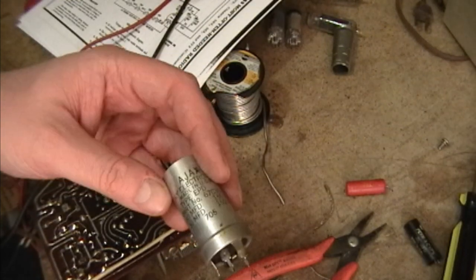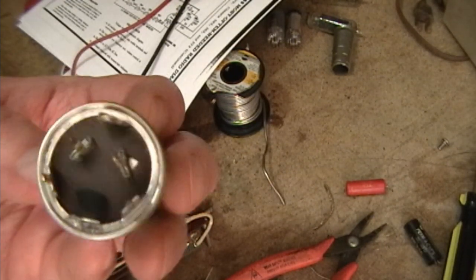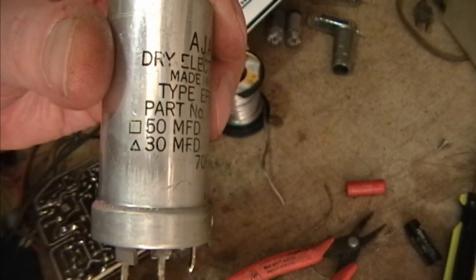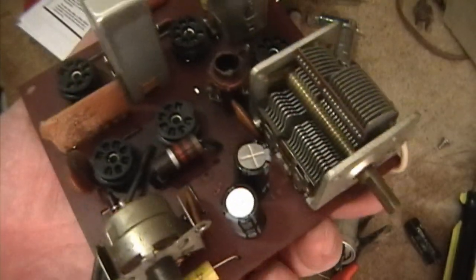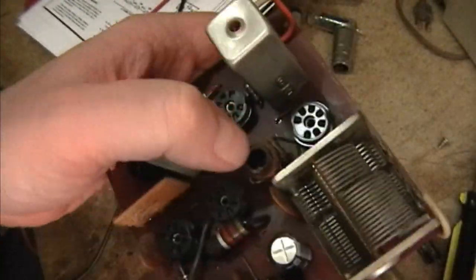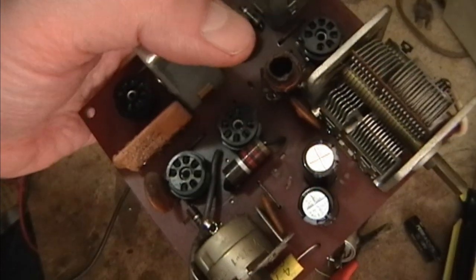I popped that can electrolytic out and made note of the two sections - one's got a little square symbol next to it and one has a triangle. The square is 50, the triangle is 30 microfarad. Then I mounted the two new electrolytics and got really lucky in that they fit right into the old hole - I don't have to fabricate any kind of holder or mount them in an awkward position. They fit right in.